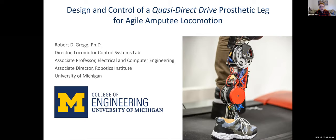Hi, everyone. I'm Robert Gregg, and I'm really excited to speak with you today about the design and control of a quasi-direct drive prosthetic leg for agile amputee locomotion as part of the IRS workshop.